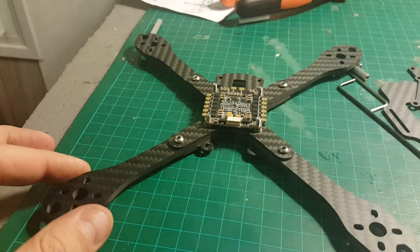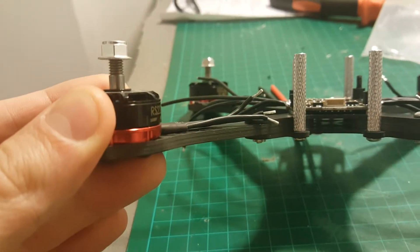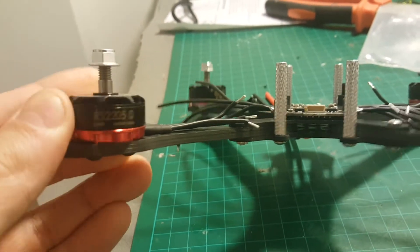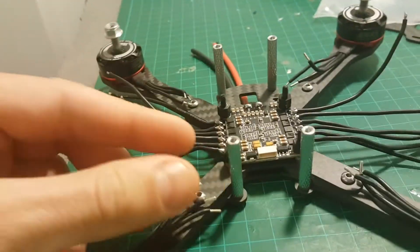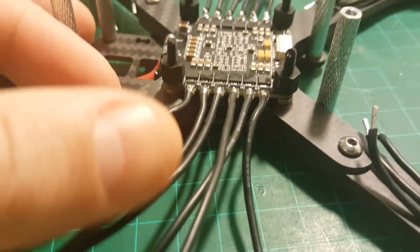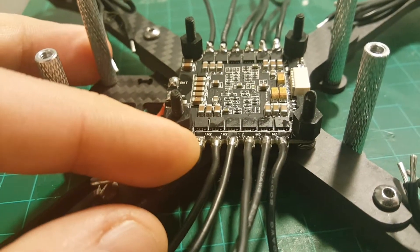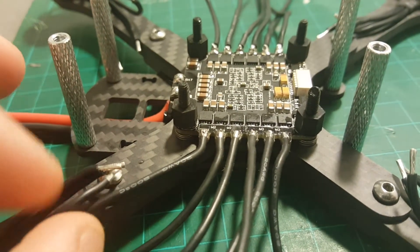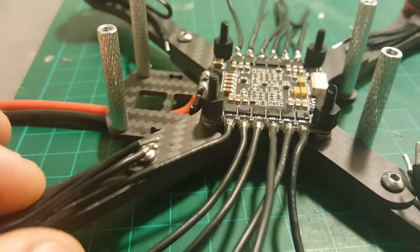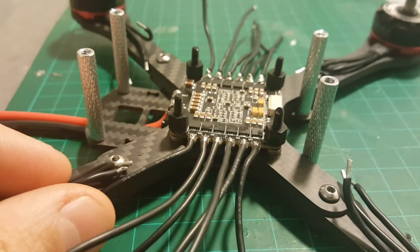Hopefully the rest of the build will go smoothly through all the motors. Make sure to use the longer screws — there are two types that come with the motors, so use the longer ones. I also put in the standoffs and soldered the wires to the 4-in-1 ESC. The next thing I'm going to do is solder the wires from the motors to the wires on the board.